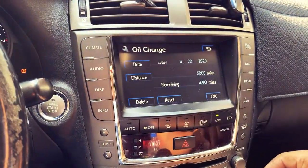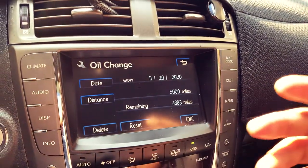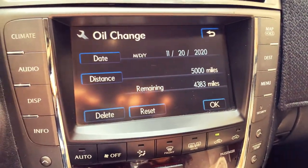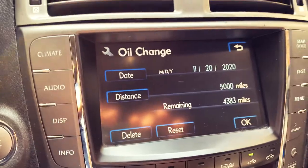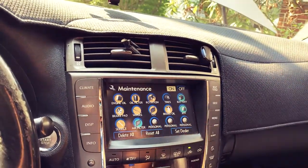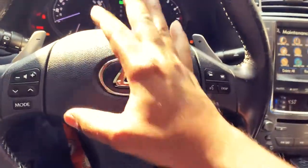If I click on Engine Oil, you can see the reminder is configured for every 5,000 miles — it'll notify you that the oil needs to be changed. I can hit Reset and confirm Yes. As you can see, I've got about 4,000 miles left. I really don't drive this car that often because I have a new truck that became my daily driver — the Lexus needs another daily for the daily, if you know what I mean.